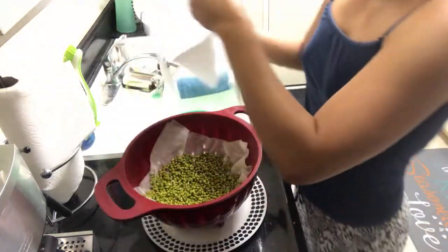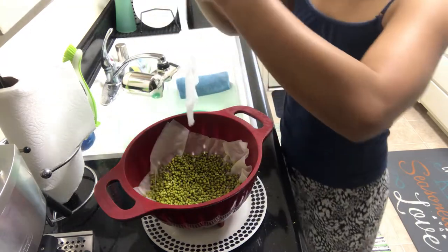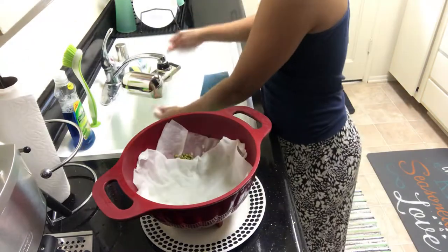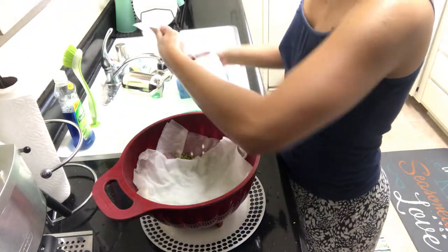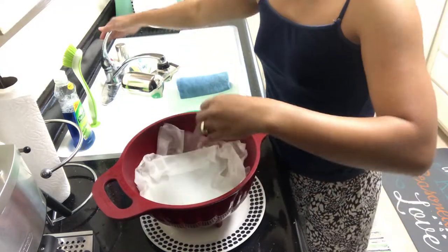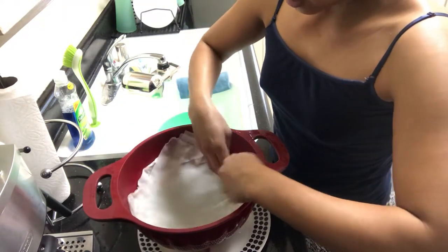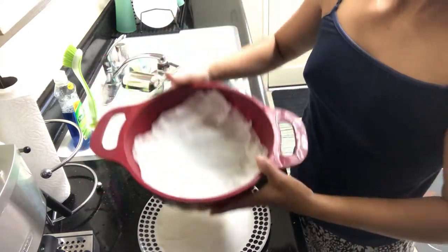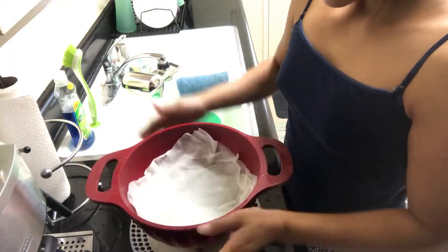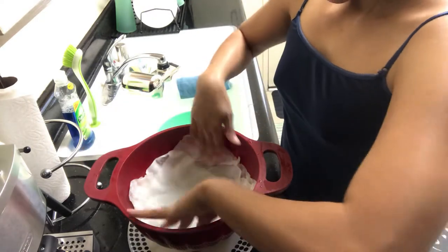Make the paper towel wet again and place it on top of the mung beans, like that. Cover the mung beans with the wet paper towel. It's very easy and you can have mung beans growing inside your home, just like that. Every day when you wake up in the morning, make sure you check your mung beans and put some water on top to keep them moist.